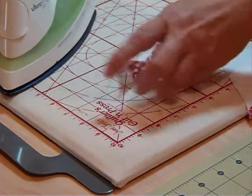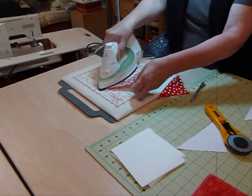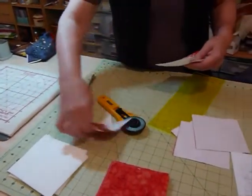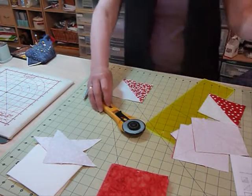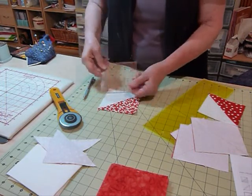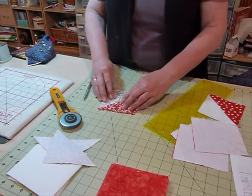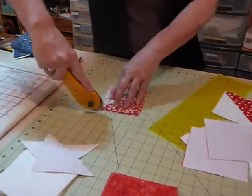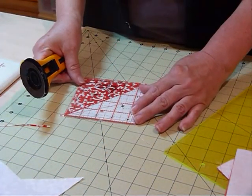I press from the right side of the fabric, which gives me a nice fold over at the seam. Just a little bit of pressure — you don't want to pull it tight and stretch it — and you get a nice flat seam. Then I'm going to trim my squares, because currently they won't be an exact four and a half inches. I use a four and a half inch ruler with a diagonal line and line that up with the diagonal on my square, trimming two sides first.